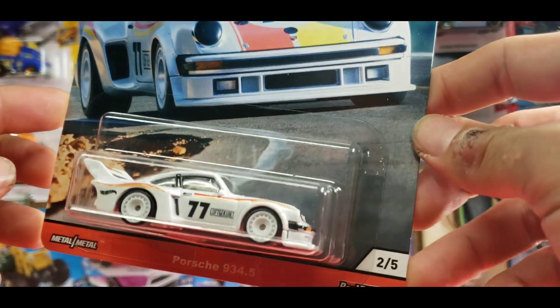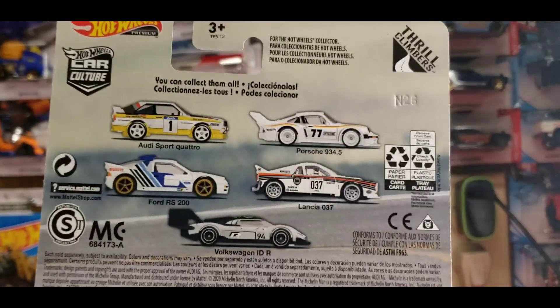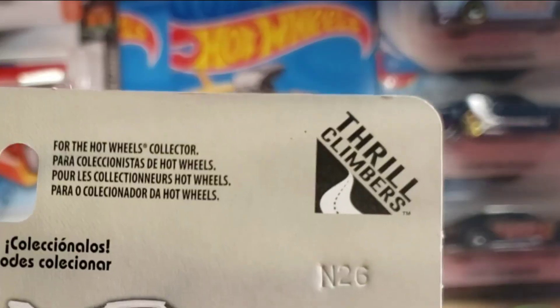It's number 77 in a super nice white with the red and yellow tampo work running down the center as well as the side stripes right there. On the back you can see the entire set for this lineup.